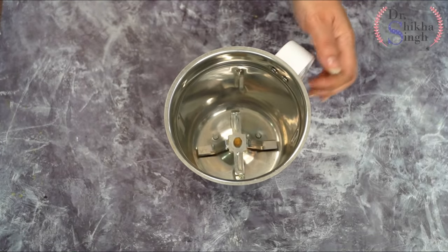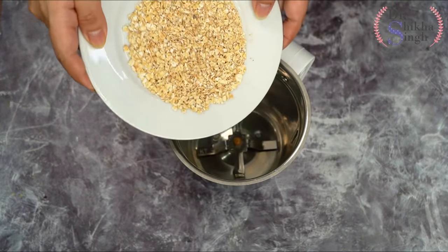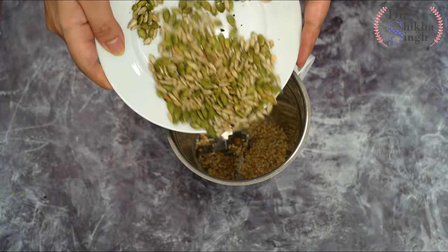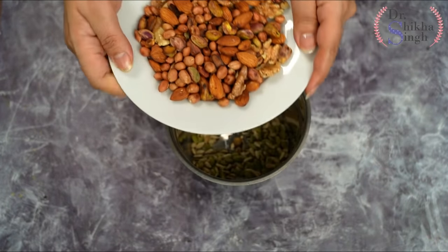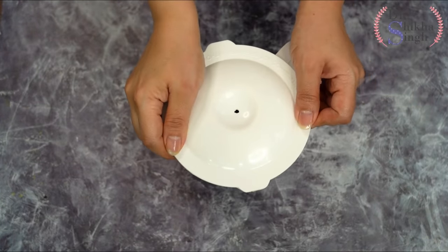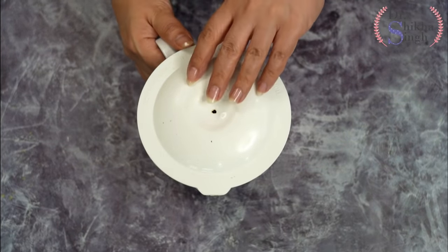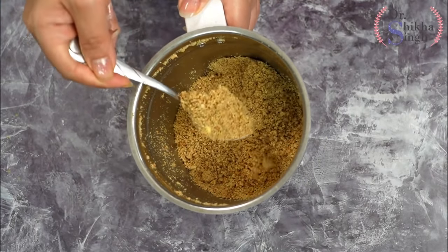Once the oats are roasted, I put them on the plate to cool. Now I take a mixer grinder jar and add everything once it is cold — first the oats, then the roasted seeds, then the nuts. We will pulse grind it, not grind continuously for 2 minutes. Our protein powder is completely ready in just 2 minutes.